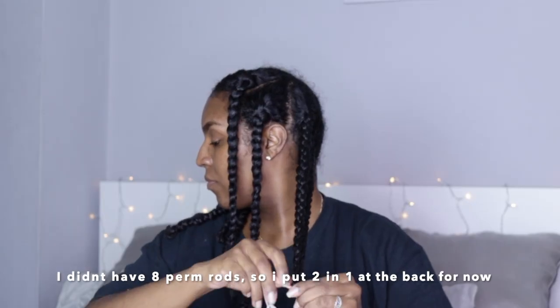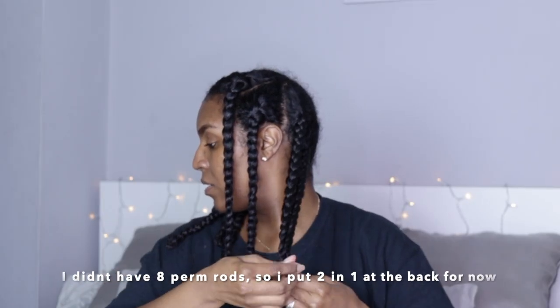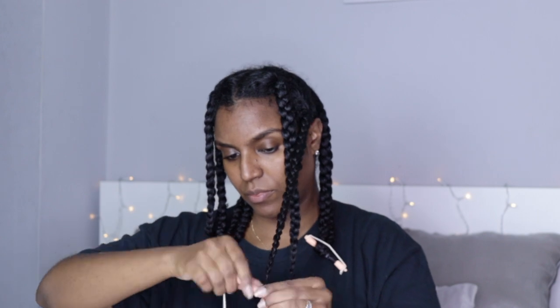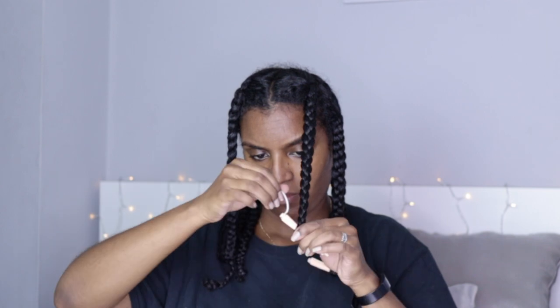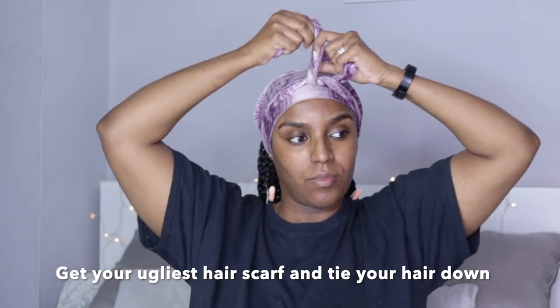So that's all the sections done. What I'm going to do now is take some perm rods to put on the ends of my hair, making sure that they are the same length on each side. The perm rods will curl your hair, which gives the braid out a more uniform look. I used to just leave my ends out without the perm rods and the ends just looked dead and dry. So just use the perm rods — they'll give you a better look.